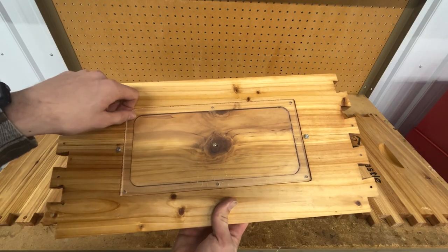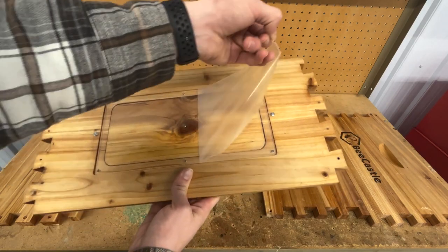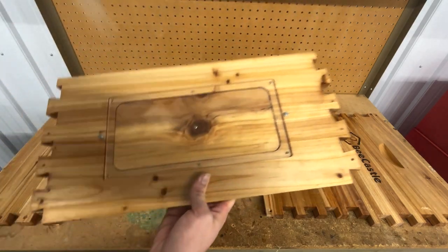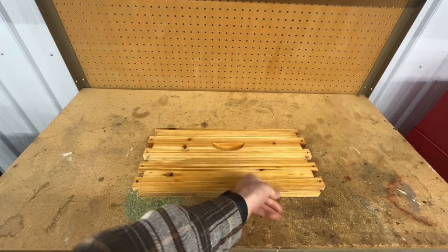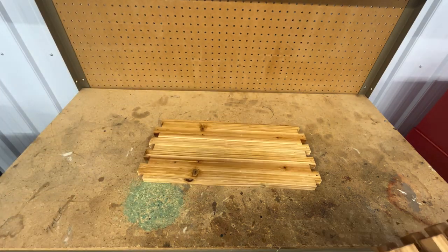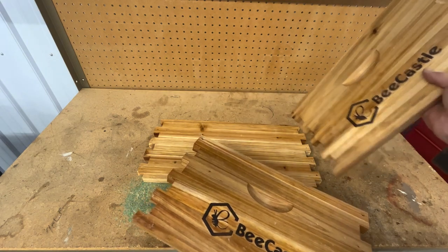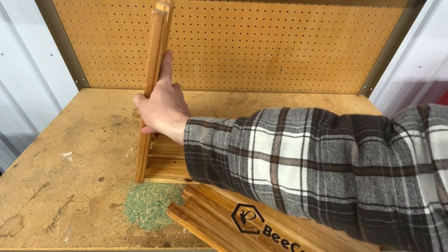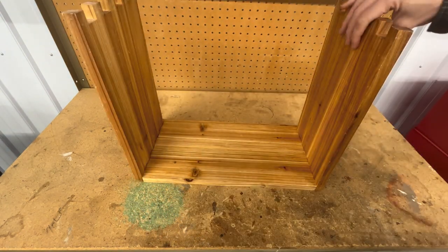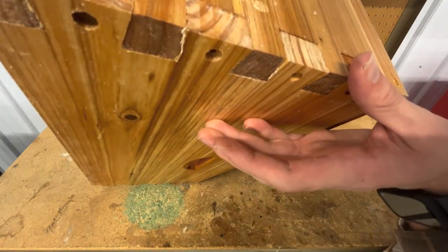Once the nuts are fastened enough that you can move the flaps easily but they don't fall off, then you can add your window cover, fasten it down using the flaps, and you're done. When it's time to use this hive, you can take the film that's covering the acrylic and take it off so that it's nice and clear. Now you can take the long side of the hive, place it down so that the handle is on the outside, and take the short sides so that the handles are also on the outside, and fit those together. Because Bee Castle hives use dovetail joints, these should fit together perfectly.